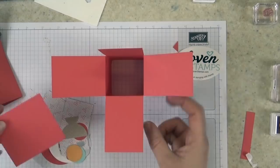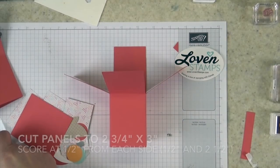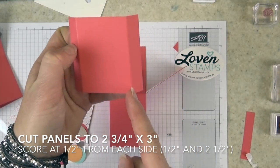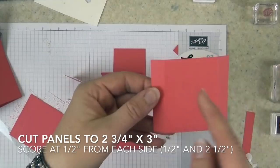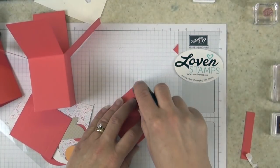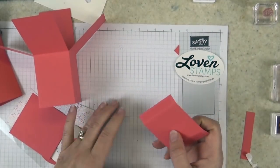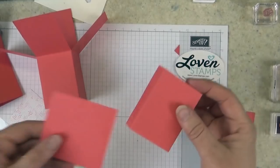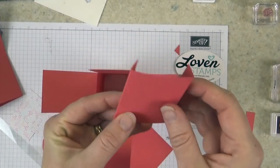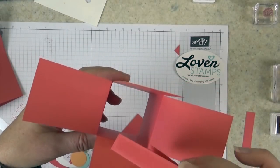Now we have our base card and we need to put in our inserts. These are cut to three inches by two and three quarter inches, and scored at a half inch and at two and a half inches. That makes sense because this is two inches across and our box is two inches wide. The last version of this tutorial only had one panel in the center. We're upping the excitement factor and putting two panels in, dividing our card into thirds. I've put Fast Fuse — you could also use tear tape — on both of these tab pieces.